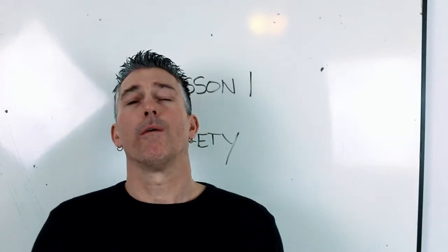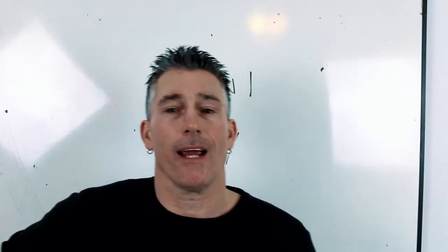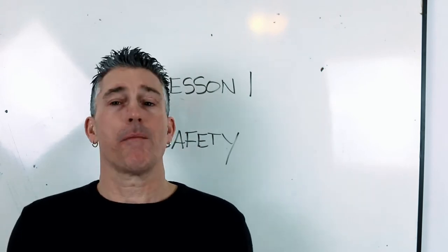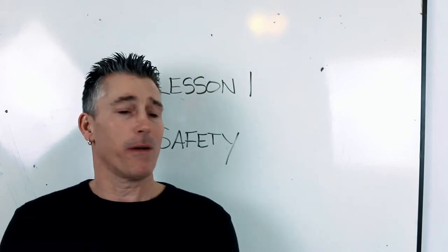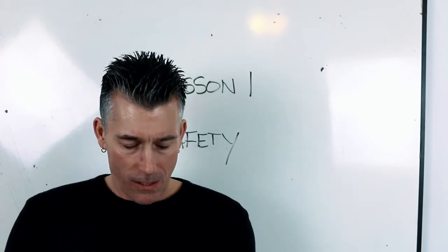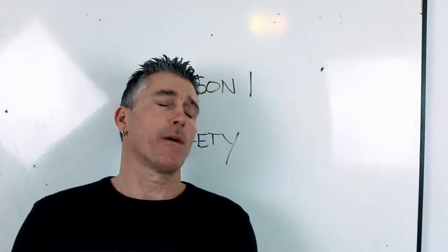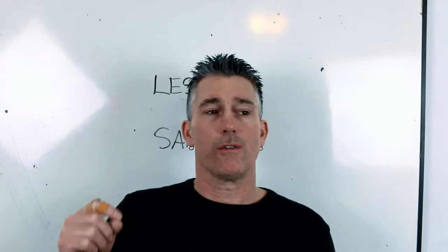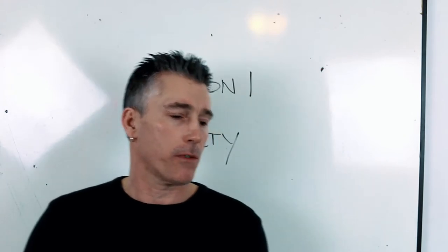What must be worn when welding in a poorly ventilated area? A respirator — obviously. Some people will check off dust mask, but that's wrong. And I don't have all the resources to research every possible question and answer. If you catch something, leave me a message — email address is usually how people get ahold of me, or through YouTube comments.